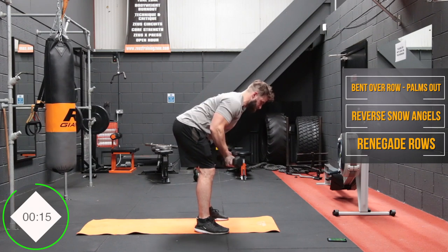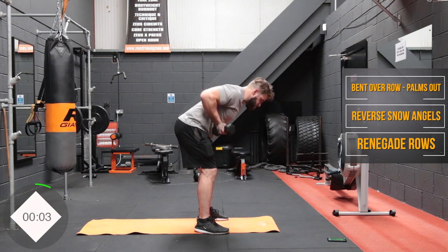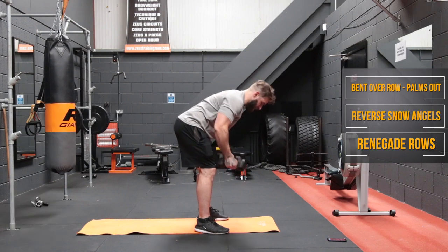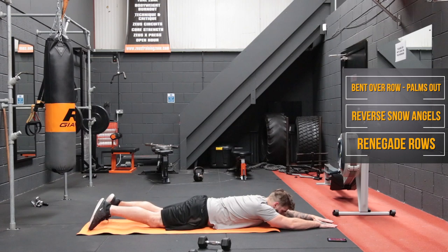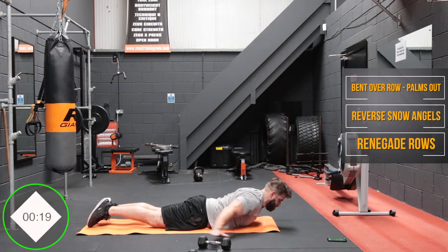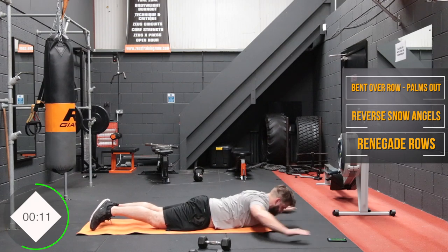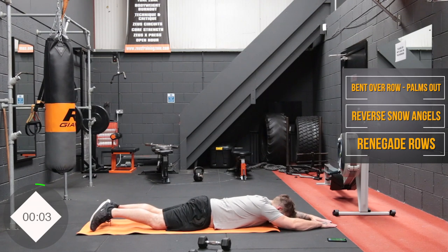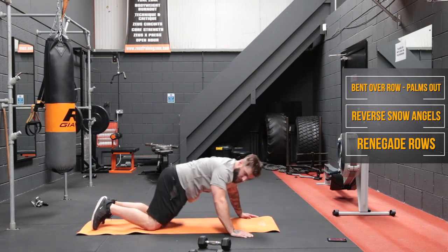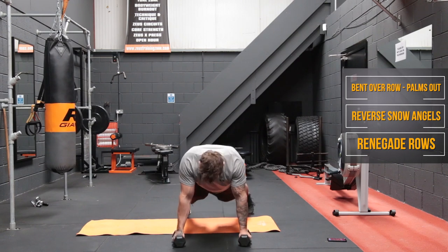Good job — back to your bent over rows. Working up a sweat now, it's good. Three, two, one, let's go.